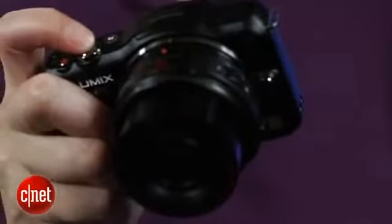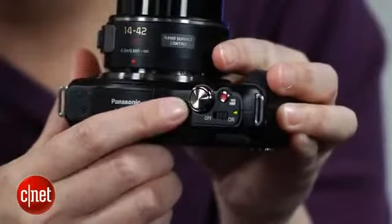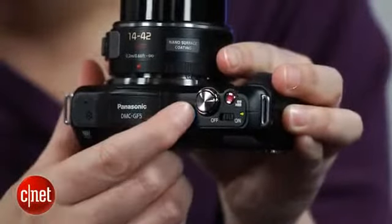The camera keeps the direct-access intelligent auto button that Panasonic wisely puts on top of all of its models. My only wish is that when you pressed it, it didn't override your autofocus settings.